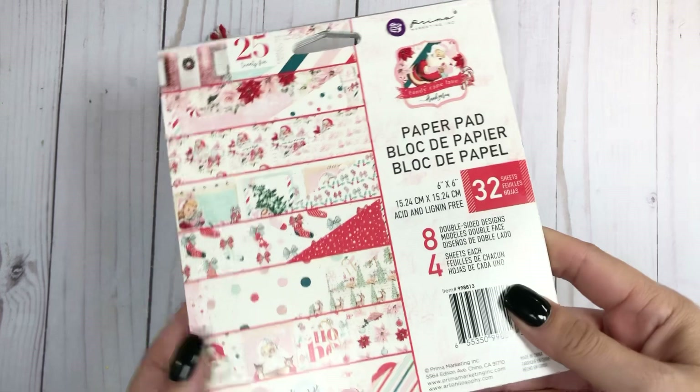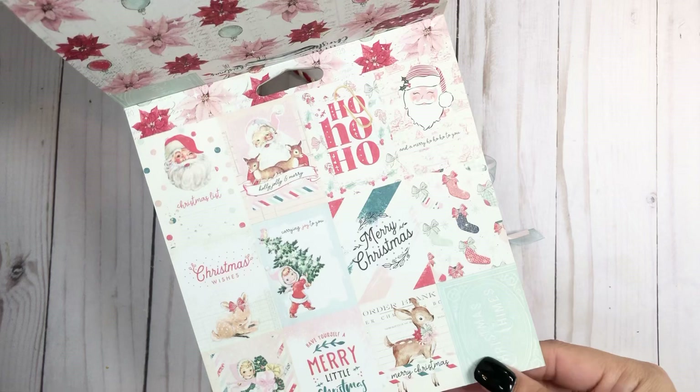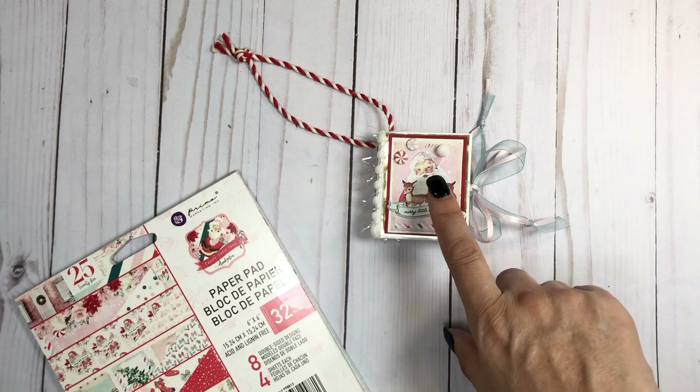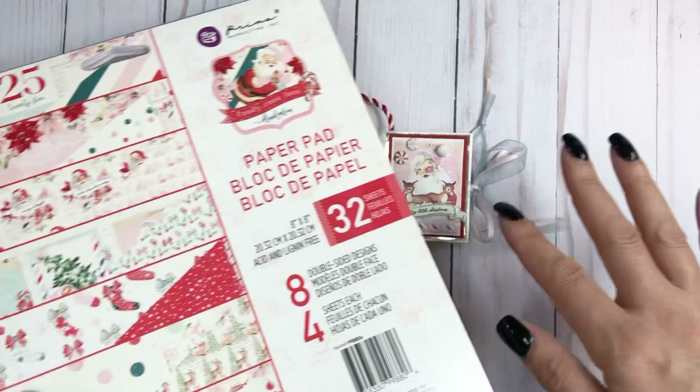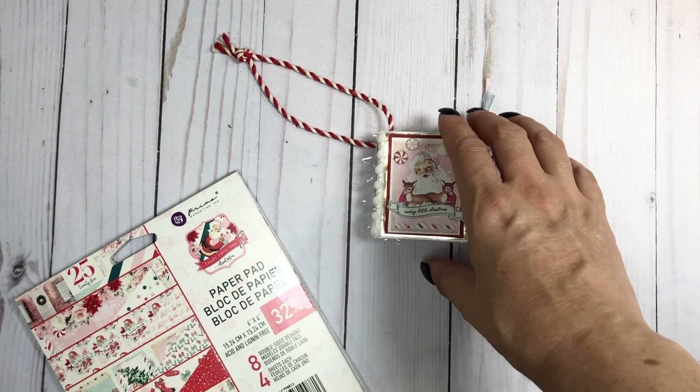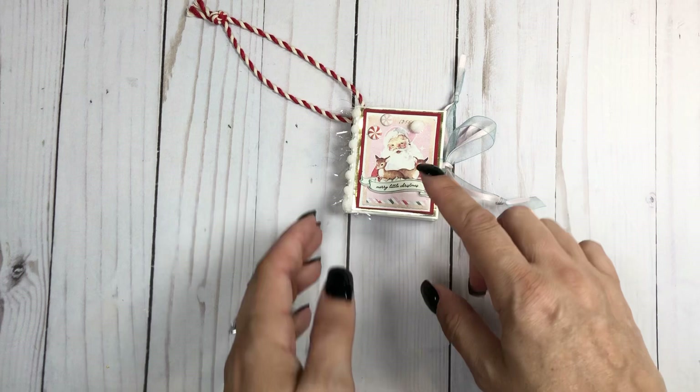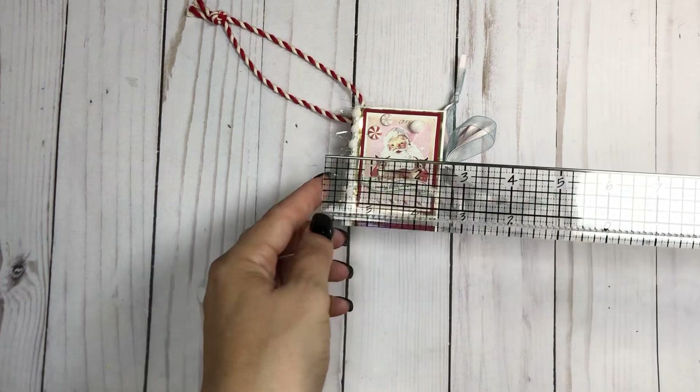It's a Frank Garcia by Prima — the Candy Cane Lane collection. I wanted to do a little micro using these, but I ended up needing to make a smaller one to use them. I made this one and ended up using the eight by eight for the cover and the little cut-apart, and the six by six for the decorative sheets. So this is just a little micro mini ornament — I have made this before on my channel and will link the tutorial.